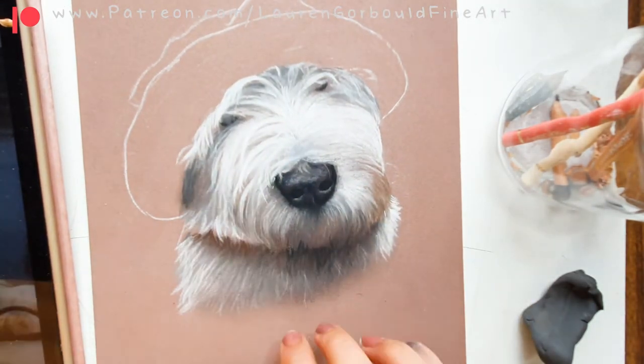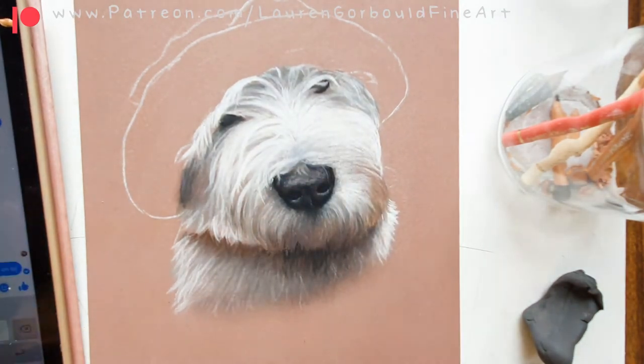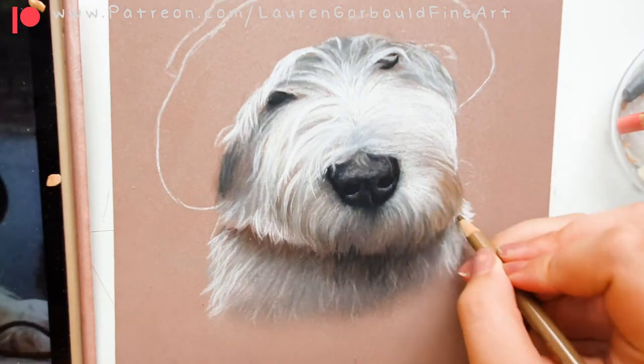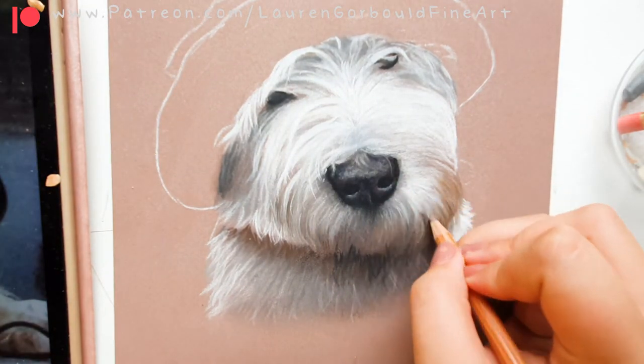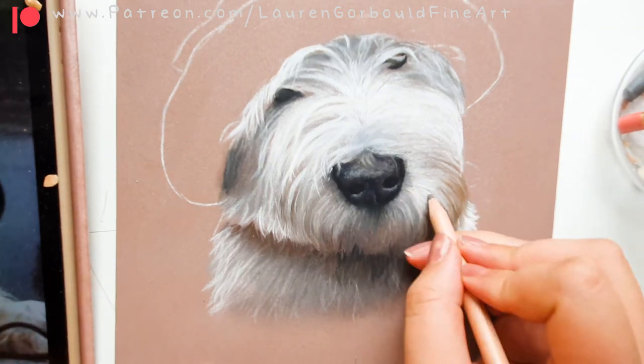His eyes were quite covered as well, which isn't ideal because I really like to focus on the eyes — they say the eyes are the windows to the soul and all that jazz. They were covered but I just stuck to the photo; I didn't want to change it too much.